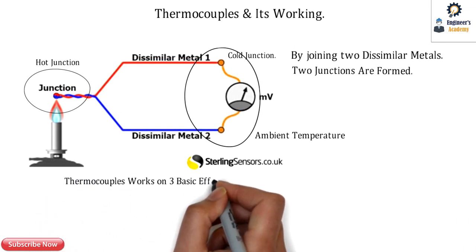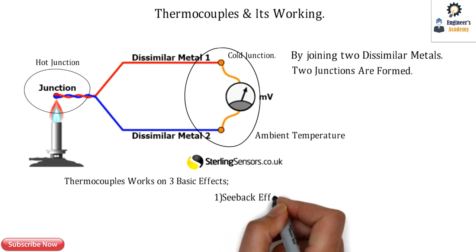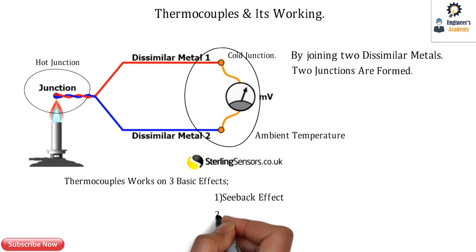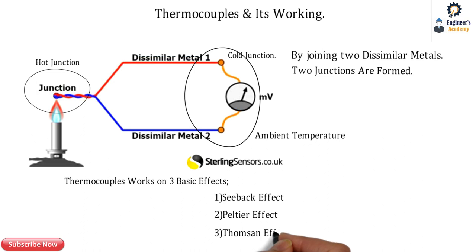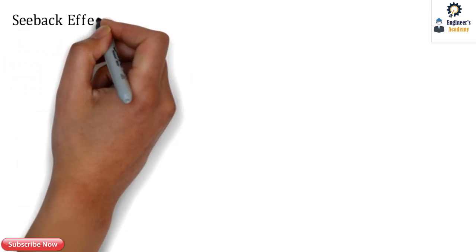Thermocouples work on three basic effects: the first is the Seebeck effect, the second is the Peltier effect, and the third is the Thompson effect. Let's check out all three of these effects.